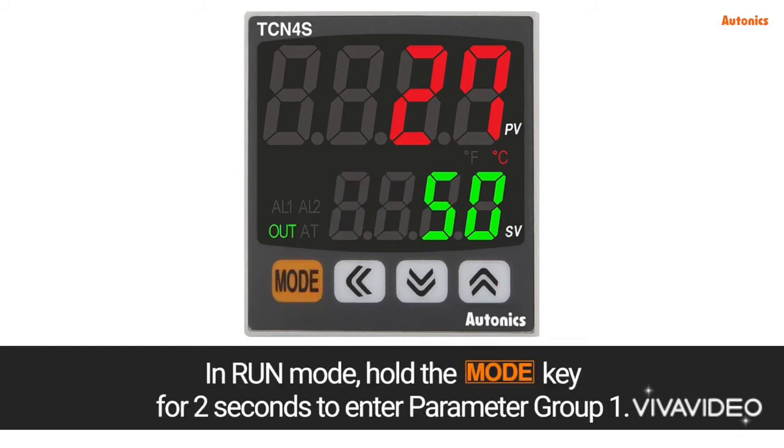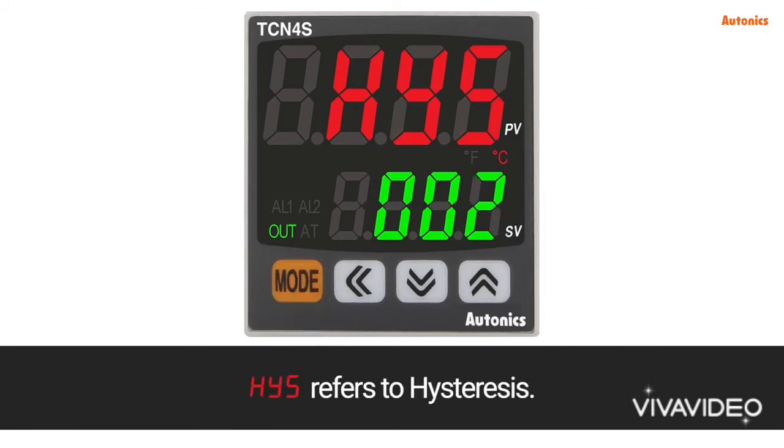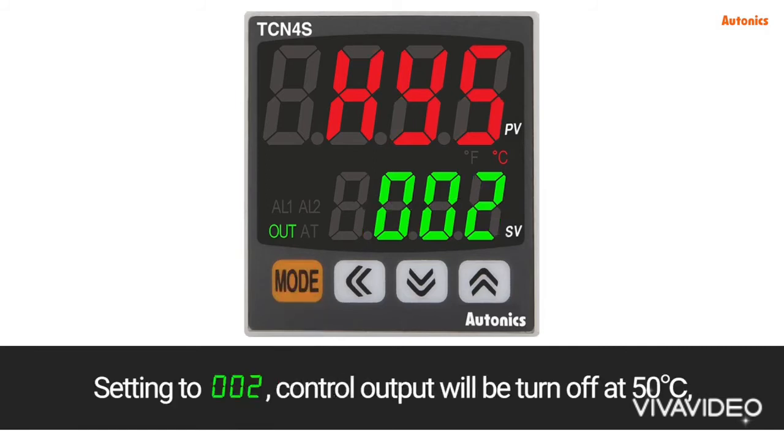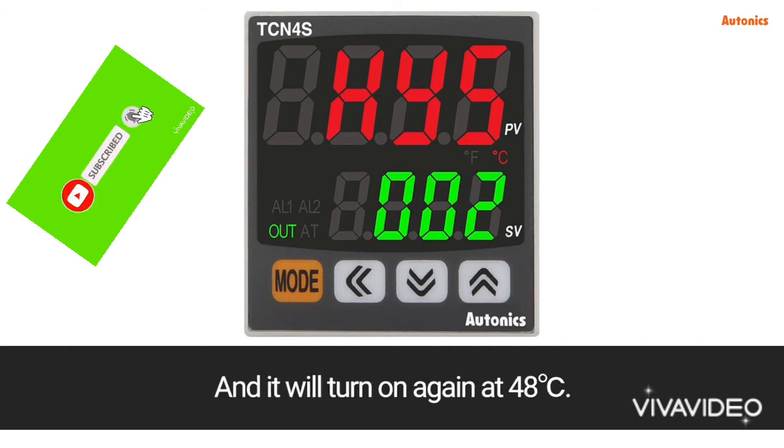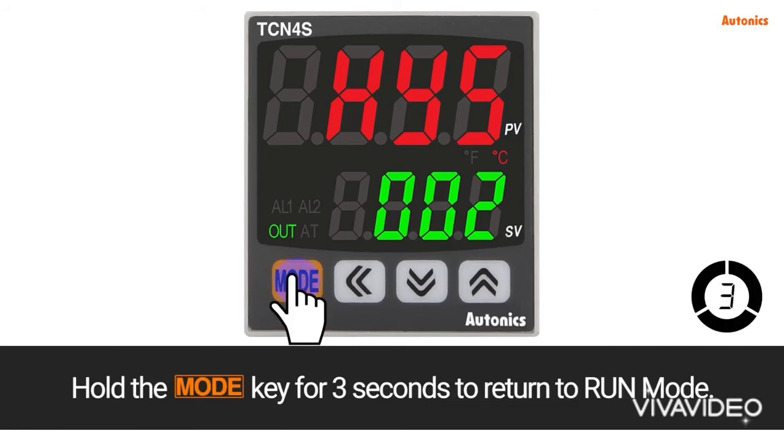In run mode, hold the mode key for 2 seconds to enter parameter group 1, then press the mode key. HYS refers to hysteresis. Setting to 002 means control output will turn off at 50 degrees Celsius and turn on again at 48 degrees Celsius. Hold the mode key for 3 seconds to return to run mode.